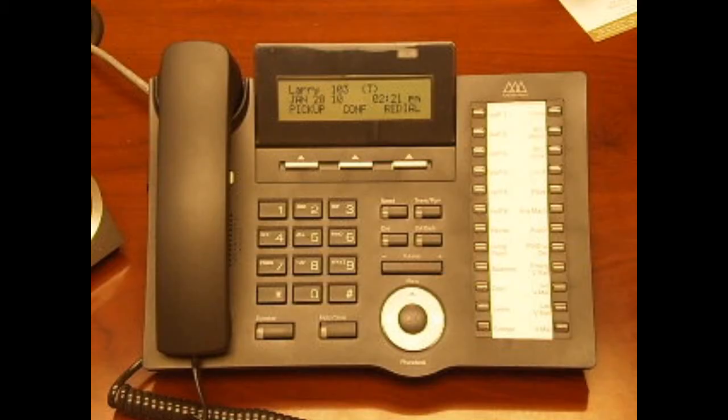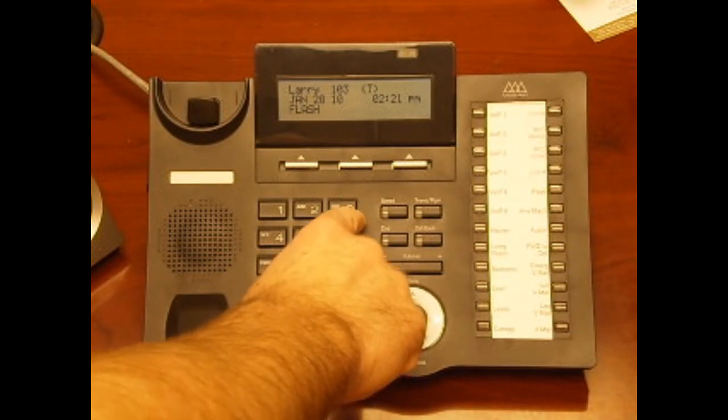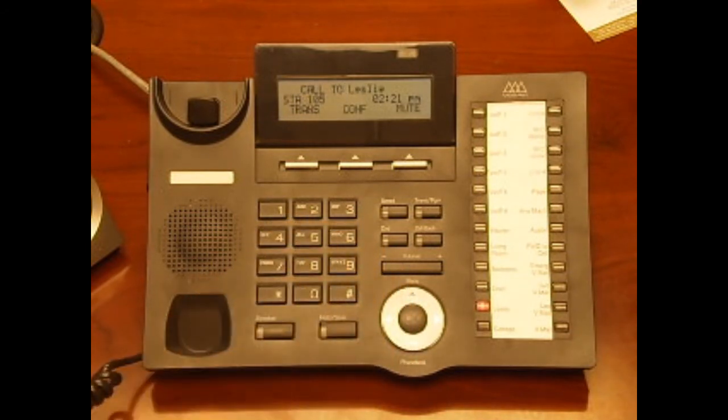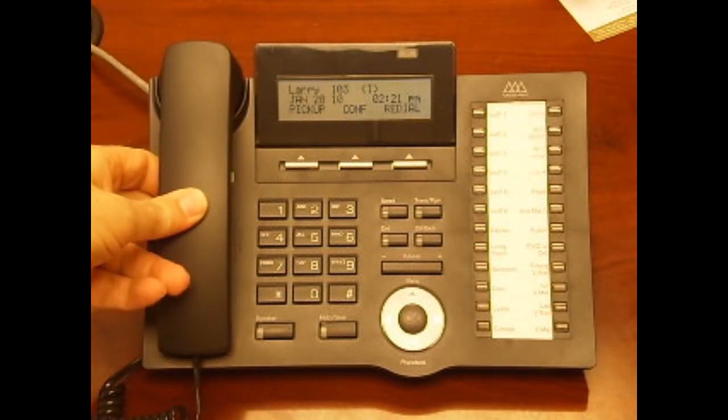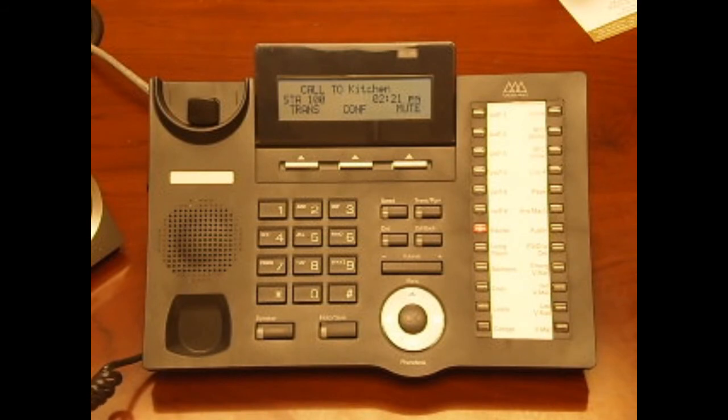To dial someone inside the office, lift the handset or press the on-off button to use the speakerphone, then dial their three-digit extension number. Alternatively, you can simply press the pre-programmed button that corresponds to that person's extension.